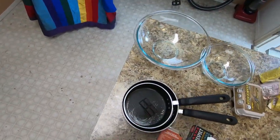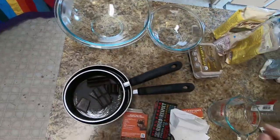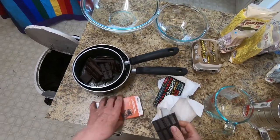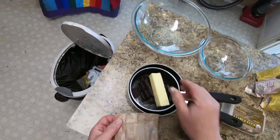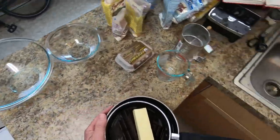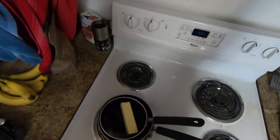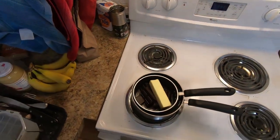It'll be six ounces of chocolate — each bar is four ounces, so we're using one and a half bars. Along with the chocolate, we have one half cup of butter, which is one stick. That all goes into the inner pot of the double boiler. We put it on the stove and use low heat to prevent the water from boiling over into the mix.